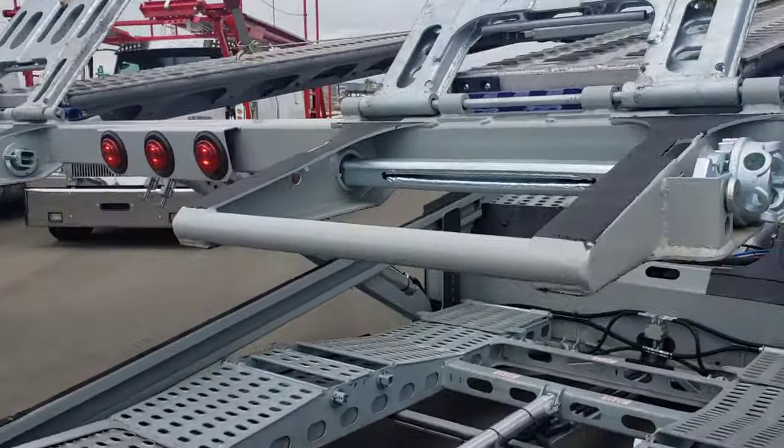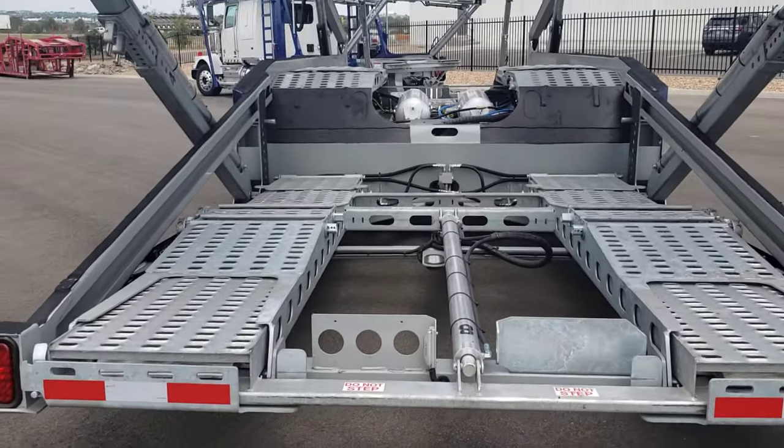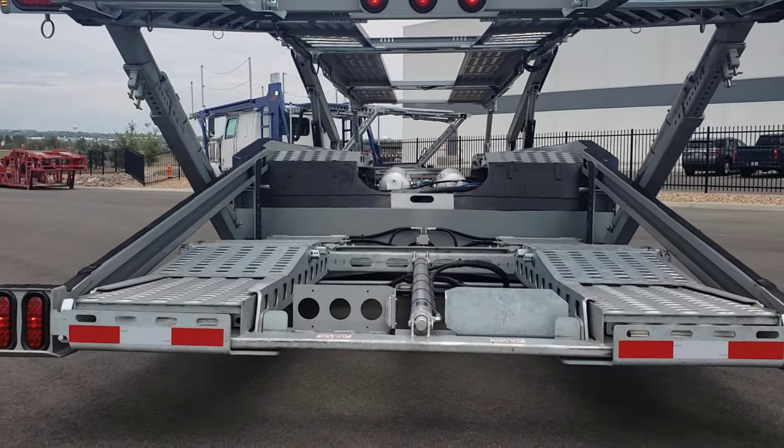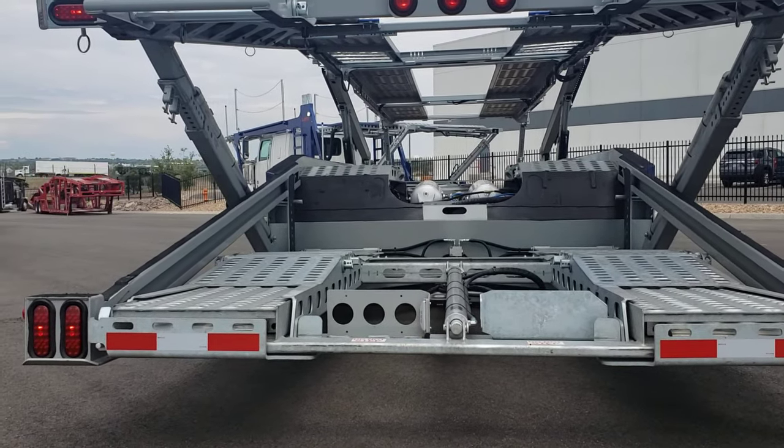We just finished our walk-around. Thanks for watching. If you have any questions, please call Transwest Trucks at 303-301-7400. My name is Alex with new truck sales.